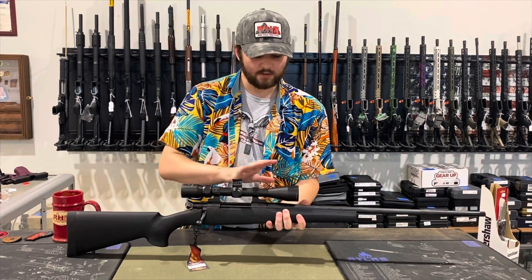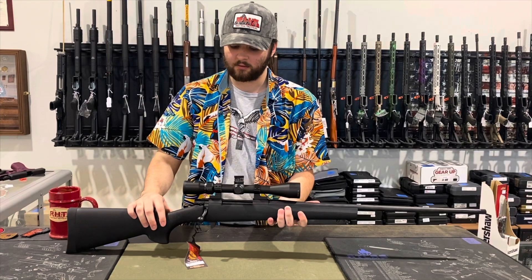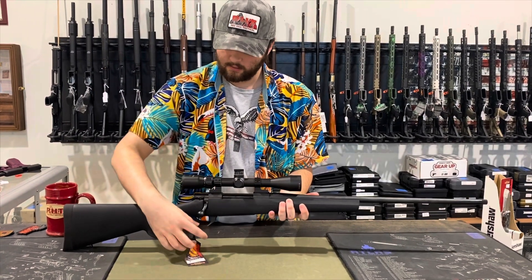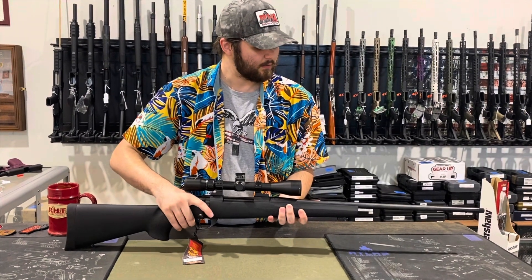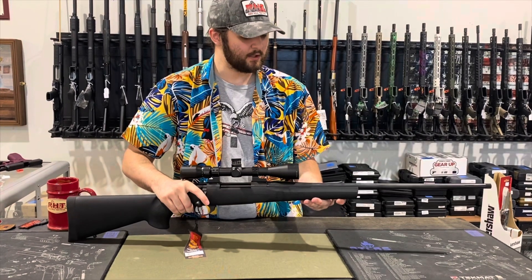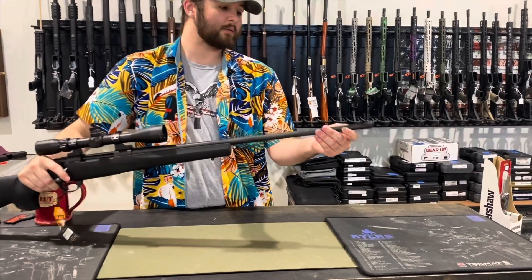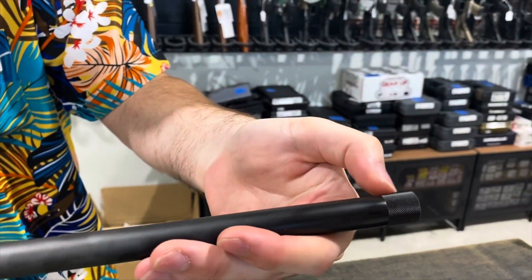It comes with this Nikko Sterling scope — it is a 4-12 power. Nikko Sterling is a British company that makes scopes. It can hold four rounds at a time. The barrel has a sporting taper shape, and at the very end it has a threaded end to put a silencer on.